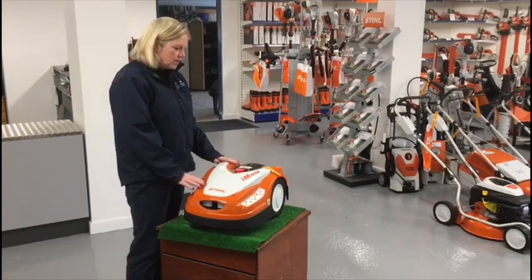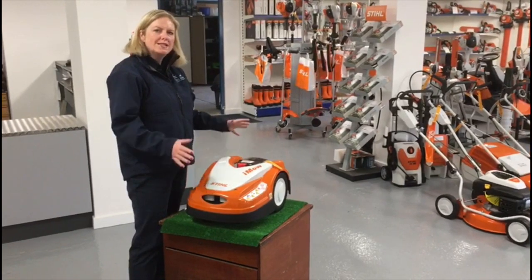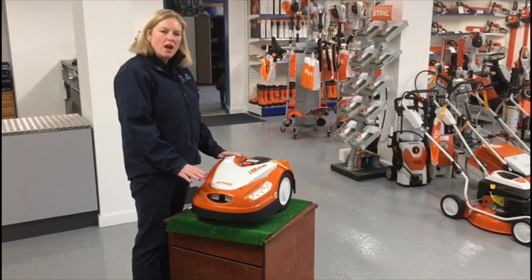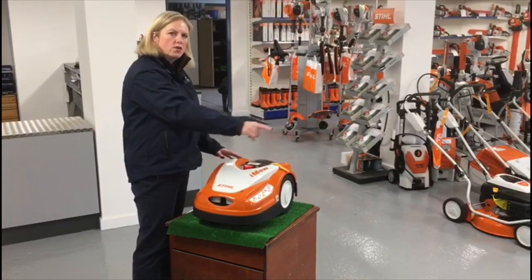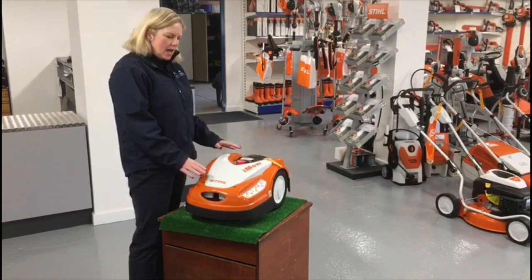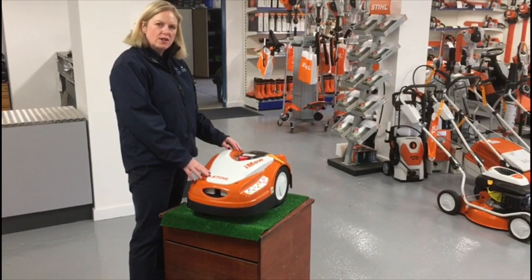Hi there. I'm going to take you through this IMO RMI 422. This is Stills robotic lawn mower. This lawn mower will do up to 800 square meters in your garden. There is a wire that goes around the perimeter and then this lawn mower will work within the wire. IMO comes with a five year warranty on it.